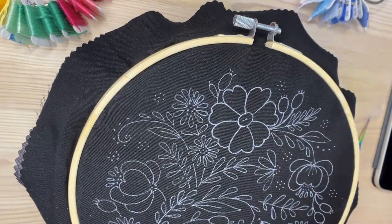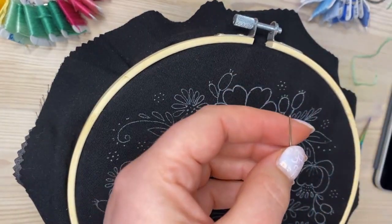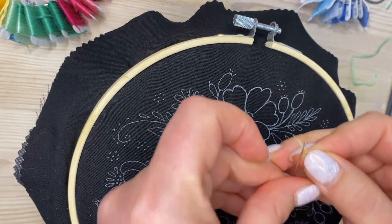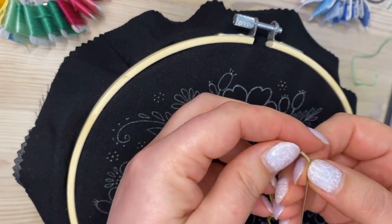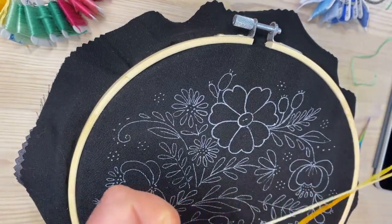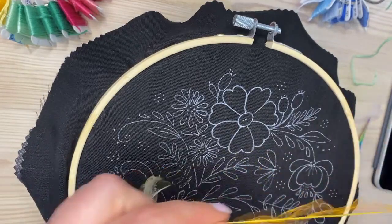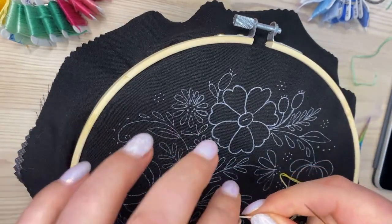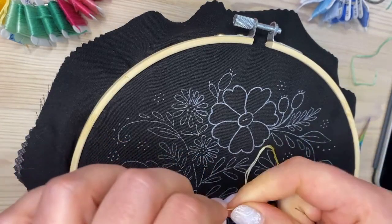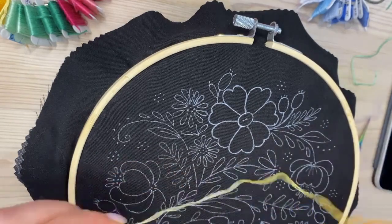I'm going to use the medium-size needle and I'm licking my thread to thread it, but you can use a needle threader if you want. This is how my grandma taught me.